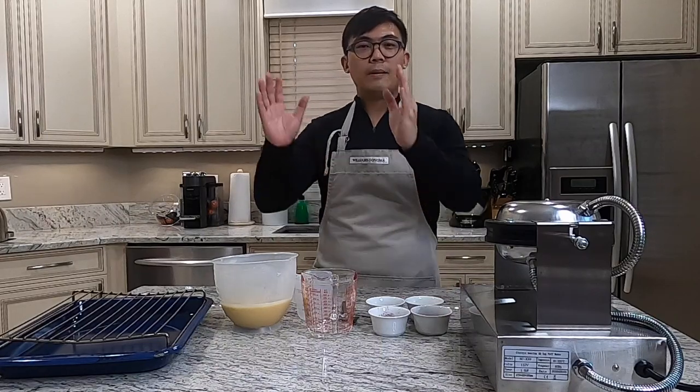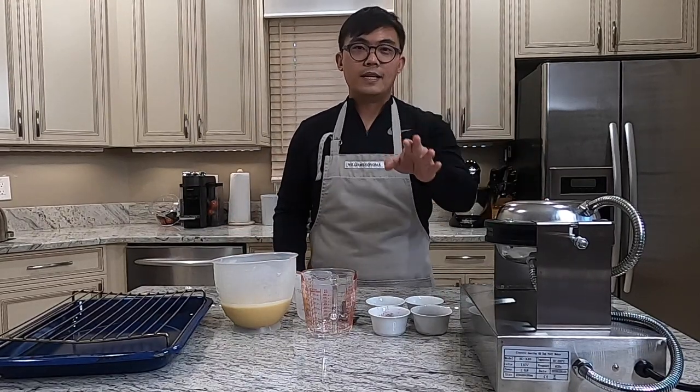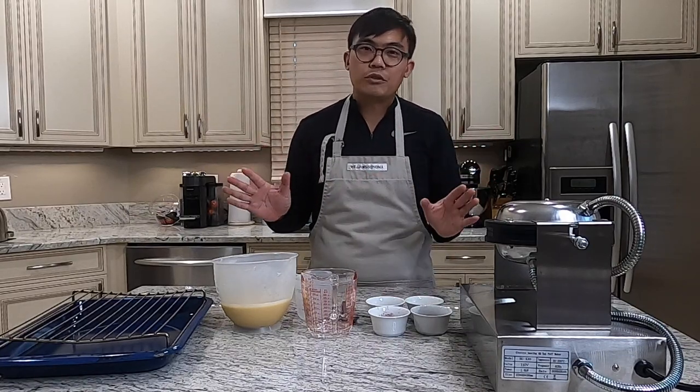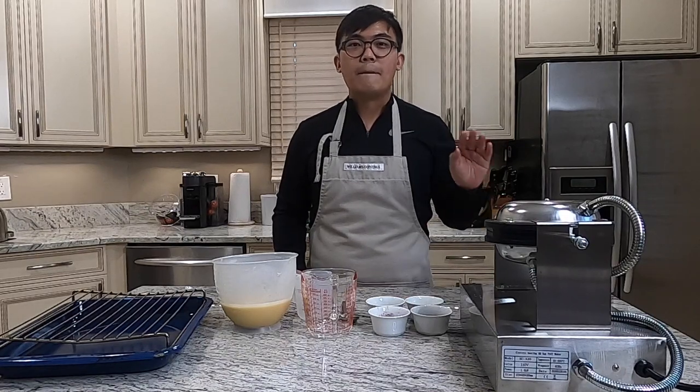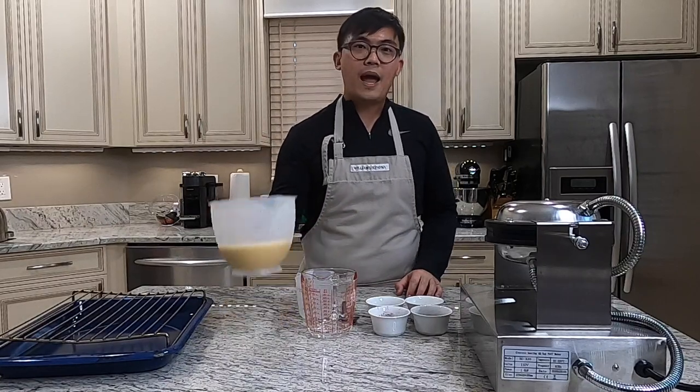Technically, the street food vendors have actually moved into actual stores, so most likely you'll find the bubble waffle in a store now — still technically by the street. I'm super excited to share my recipe for the Hong Kong bubble waffle, and I'll show you now how to make this batter.